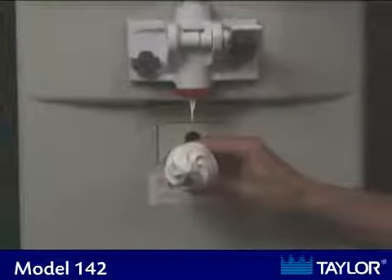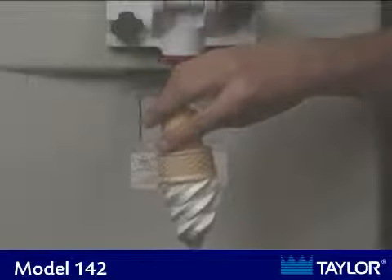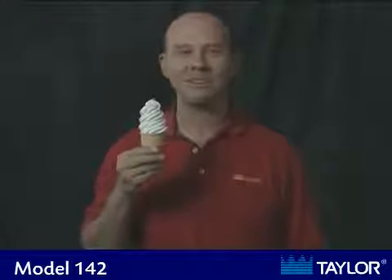Most of all, Taylor's reliable, industry-leading equipment makes great frozen treats your customers will keep coming back for. Mmmm, super good! Enjoy!